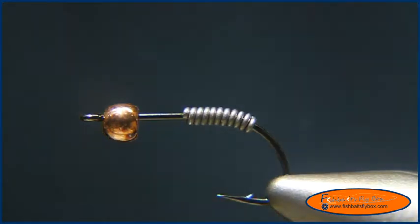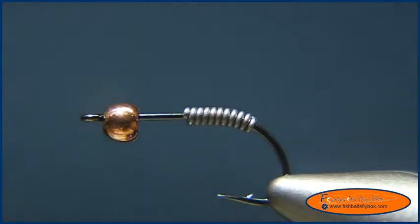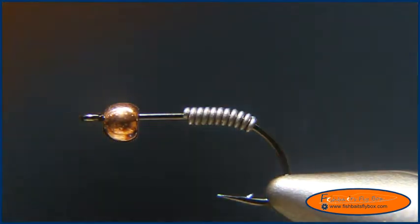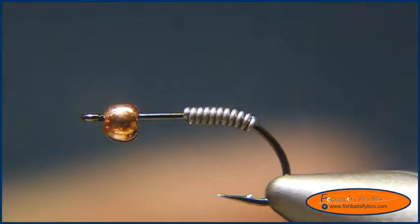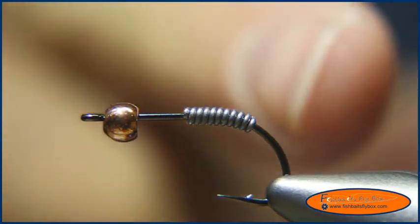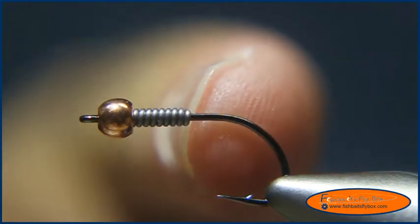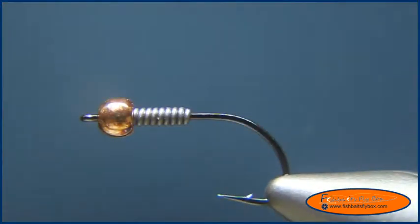Hello and welcome to this session of FishBase Flybox. Today I'm going to tie another version of the Copper Wand Worm. In the vise I have a Gamakatsu B10S size 10, with an eighth-inch bead on the front, and I've wrapped about a dozen wraps of 0.020 lead wire.